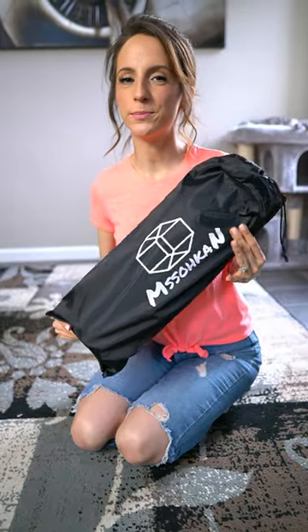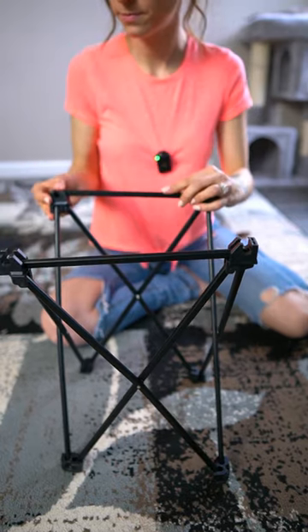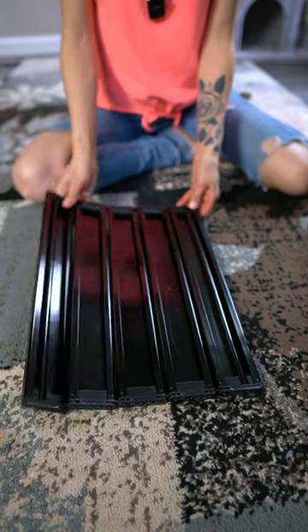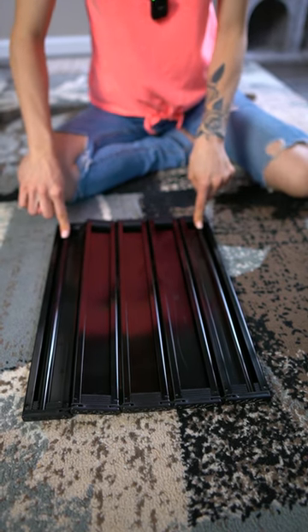Real quick, let's check out this mini camping table. Here's the base — click these supports into place. Now I'm going to place the tabletop on the floor, and right here, these two rails is going to be what we snap the base into.